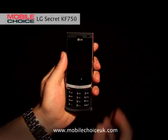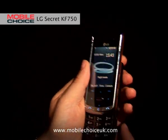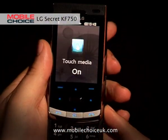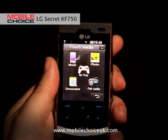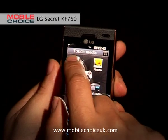Nifty trick number two is Touch Media. Now the Secret isn't known for being a touch sensitive phone. However, if you press this little button on the side of the phone, it operates the Touch Media functionality, which basically transforms the phone into a touch sensitive handset. So you can control things like games, photos, documents, and music.